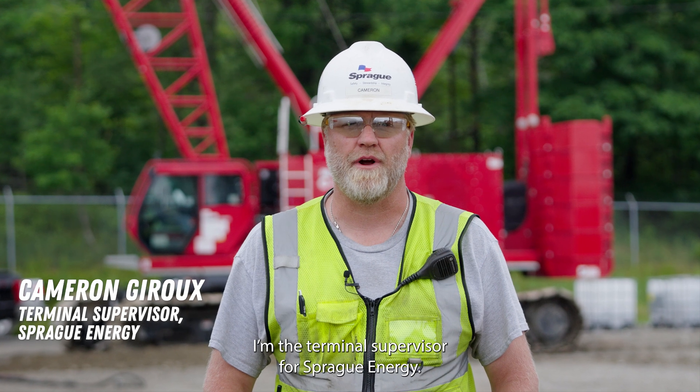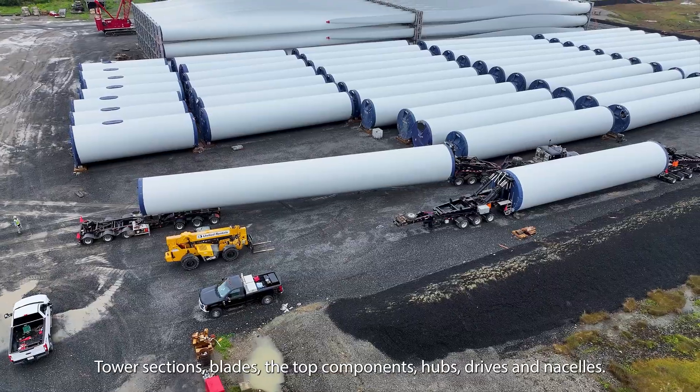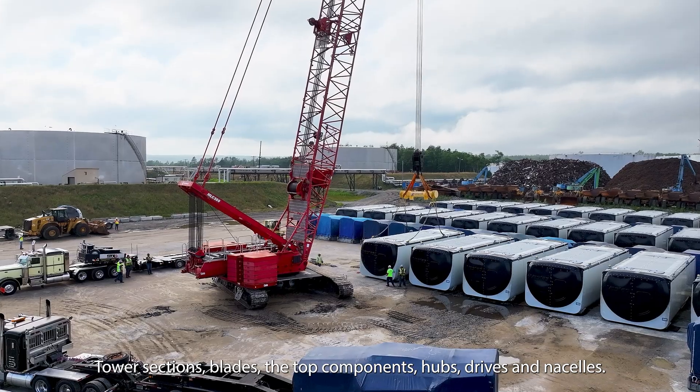Hi, my name is Cameron Giroux. I'm the terminal supervisor for Sprague Energy. We're lifting up windmill components — tower sections, blades, the top components, hubs, drives, and nacelles.